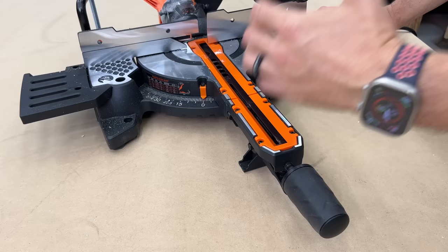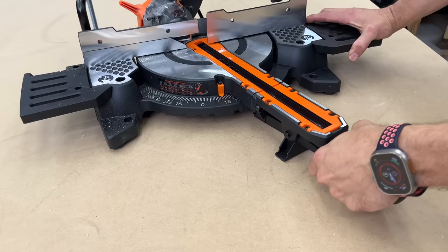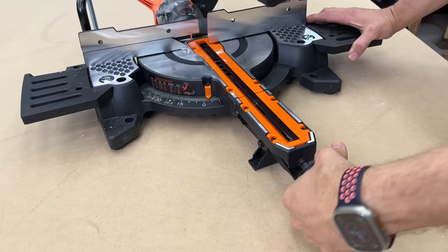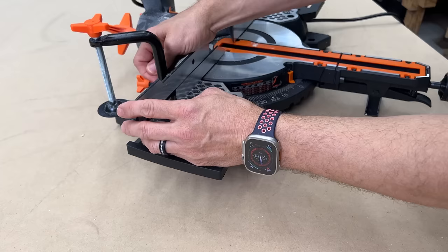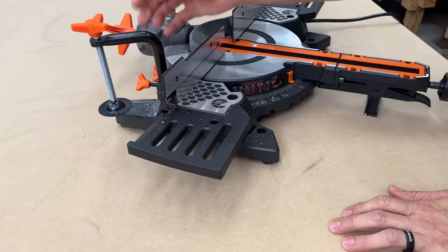It has miter up to 47 degrees both ways, with positive stops at 45, 31.6, 22.5, 15, and zero. However, at any point you can tighten this knob and lock it in anywhere — if you need a three-degree angle, eight degree, whatever, you can lock that in without relying on the positive stops. If you're just going to 45, it'll self-lock into one of those grooves. To unlock, you're just pulling the handle underneath. It does come with a single clamp to hold stock down, and the fence moves left and right to give you support further out or closer in.